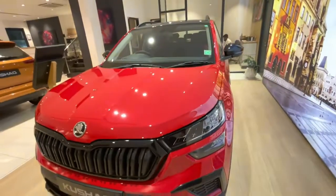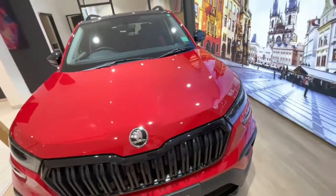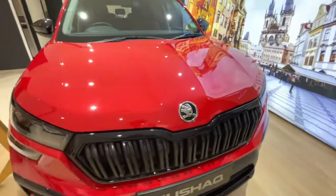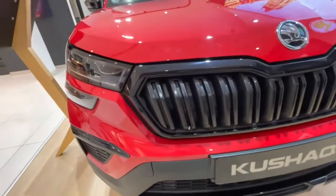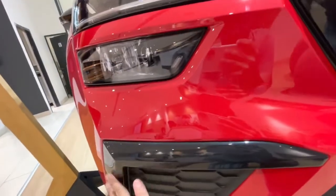You will notice that there is a visual appeal that is different from the standard variants of the Kushak. Here you will notice the front — this is a glossy black butterfly grille. You can see here the glossy black panel and the bumper.